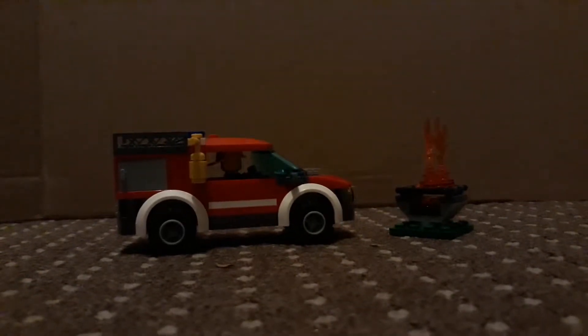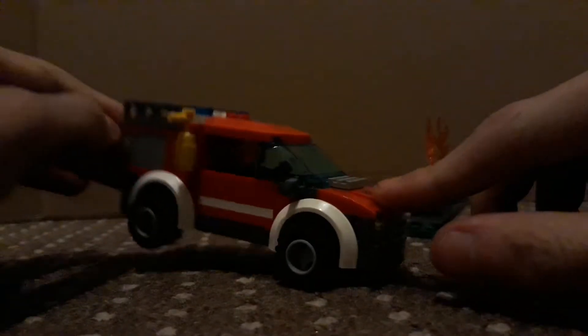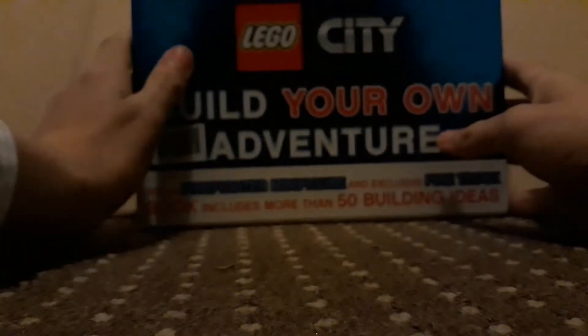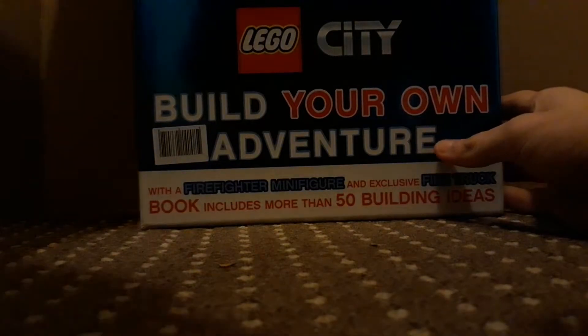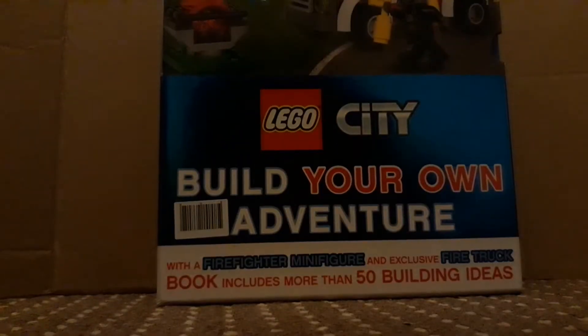Hello, this is Mental Dude, and today we're going to be reviewing this fire truck. Now this is slightly different because it actually came with this book. It's quite a nice little pack with the camera back.